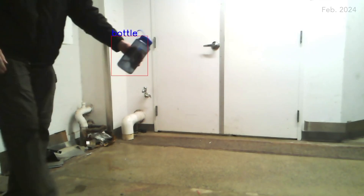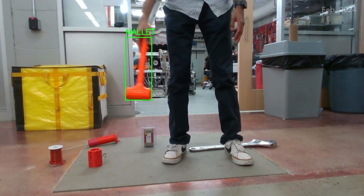In addition to our ArUco detection, we've developed a transfer learning YOLO model for the water bottle and a semantic segmentation model to find the mallet.